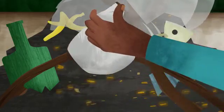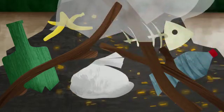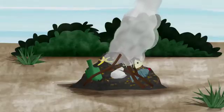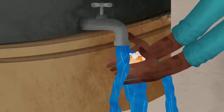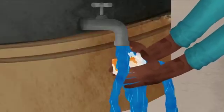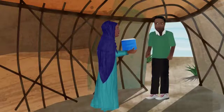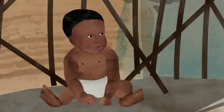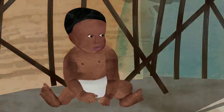It is important to dispose of the plastic sheet that you used to collect the stool, because it may still carry harmful germs. Carefully wrap up the plastic sheet and dispose of it, then wash your hands thoroughly with soap and water. Surveillance staff will take the sample to a secure place where it can be kept cold, and will return after 24 hours to collect a second sample.